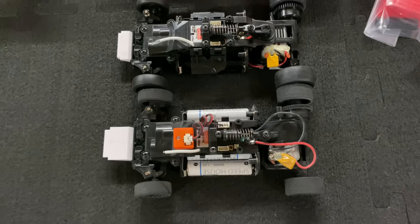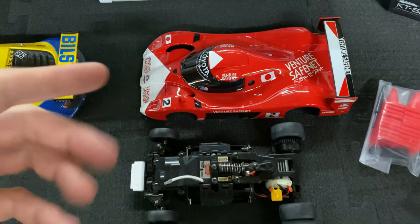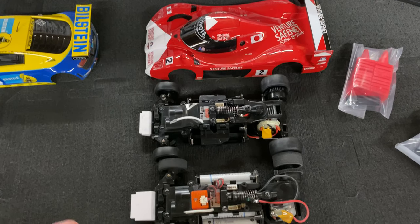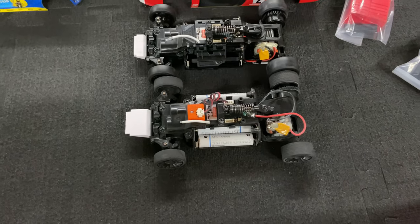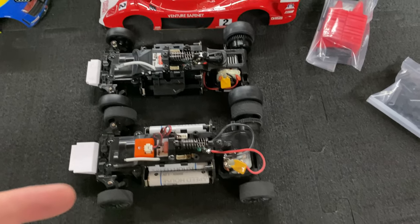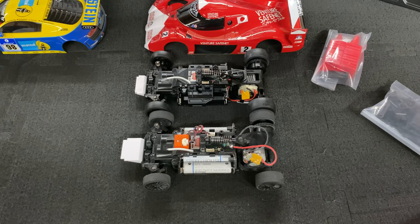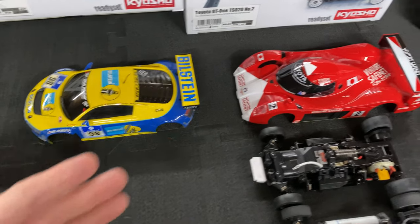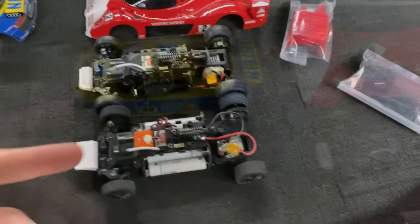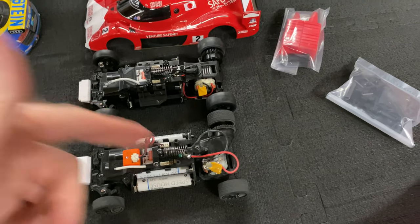Putting them next to each other for comparison, you can notice this one is a little bit longer — a longer body. So depending on the car you get, it's going to vary depending on the chassis. You also have these little front tabs that go with the body, so make sure you don't lose those or you won't be able to fit the body. Depending on the car, you'll need to check Kyosho's website — I'll put a link in the description — to see what's compatible with your car, because there are bodies only for all-wheel drive and some that are Le Mans style.